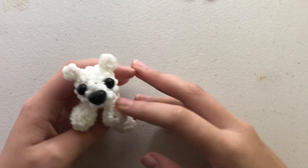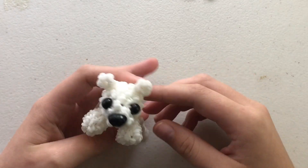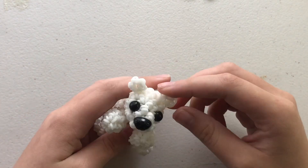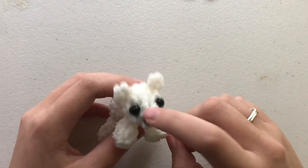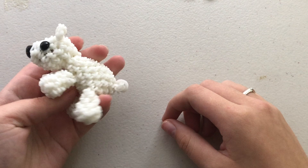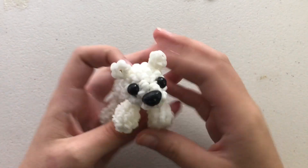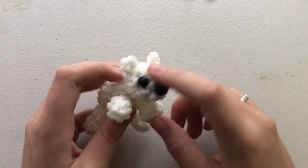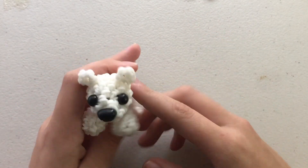Hey guys, welcome back to my YouTube channel! It's crazy to be saying that because it's been 10 months since I've filmed any YouTube video. I'm super excited to be posting again, and this is what we're making in today's tutorial: a cute little baby polar bear. I make it and then do the intro, so thanks for clicking on this video!